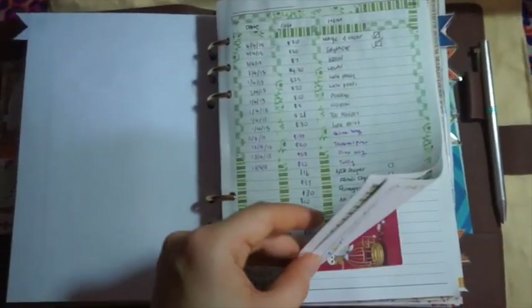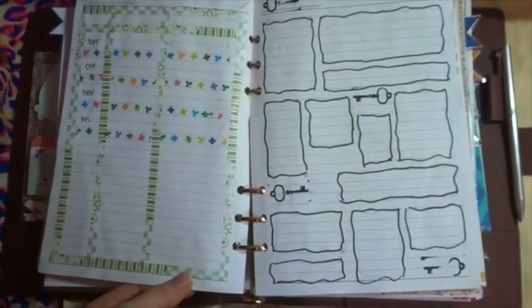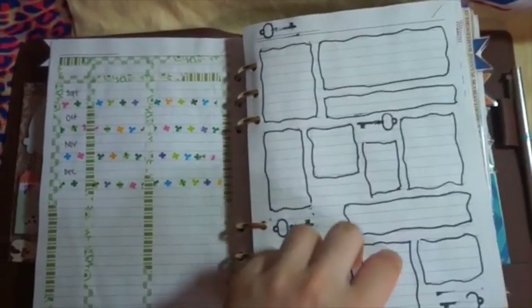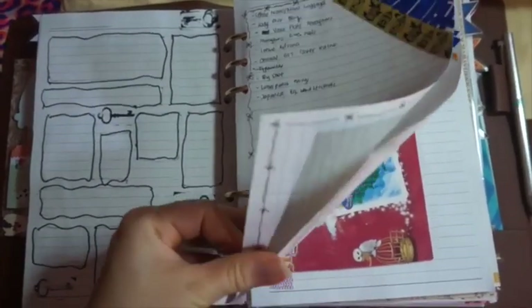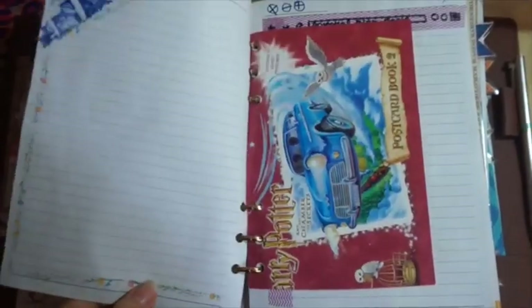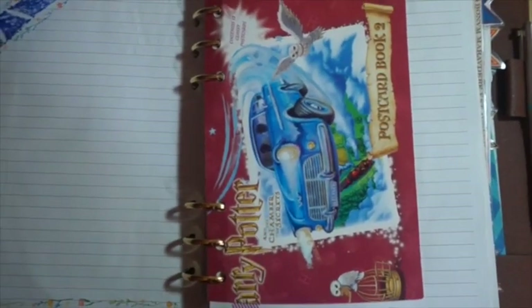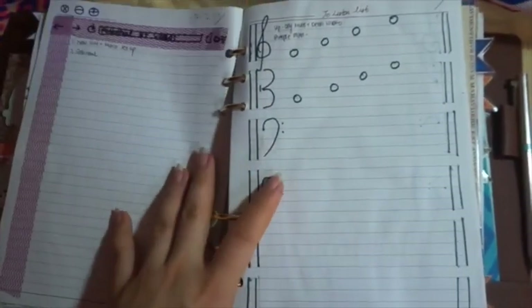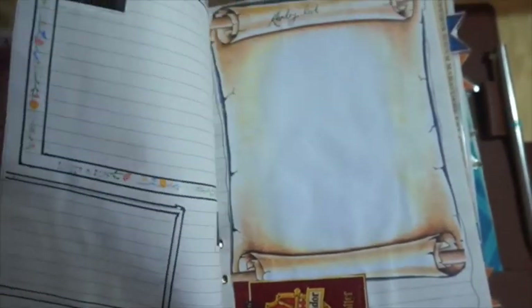The first section is my financial stuff — I write down how much I've saved and everything. This is for passwords, but I don't really use it because I don't write down my passwords anywhere. And this is my wish list — it's really short, but trust me, there are a lot of things I want. Goals. These Dekorush things are from Japan — my parents got them for me. This is from a postcard book, and this is for my blog and YouTube, which I haven't been updating. This is for my to-listen list — I write what I want to listen to or download.